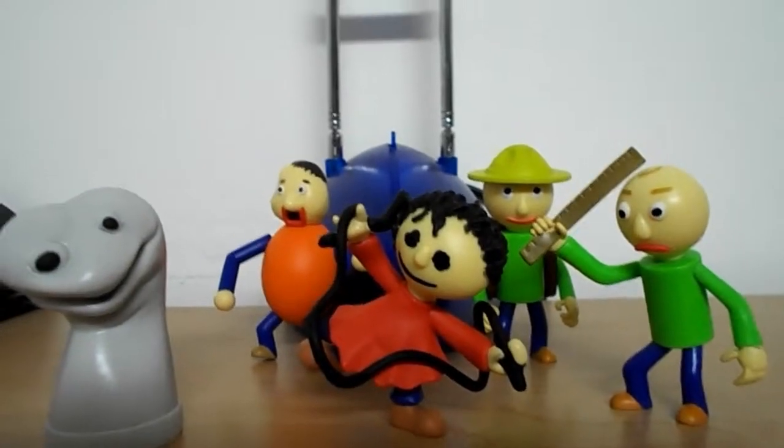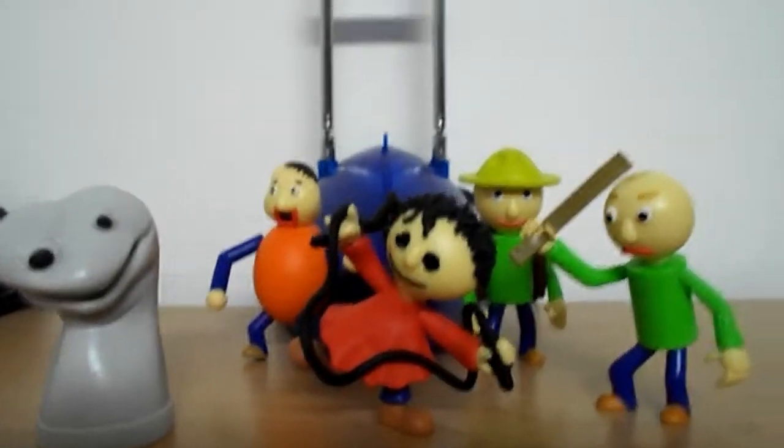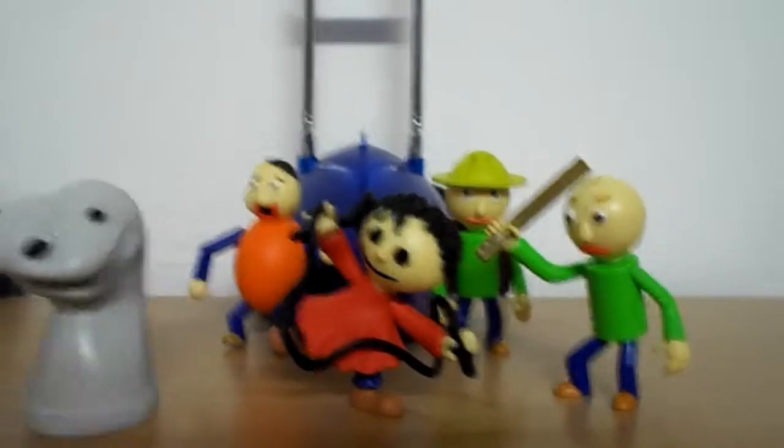Hello YouTube! The Iron Home is back with another video. Today we're going to be looking at some Baldi's Basics minifigures.